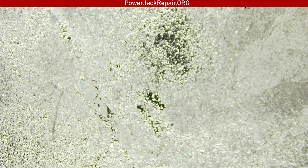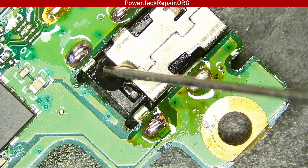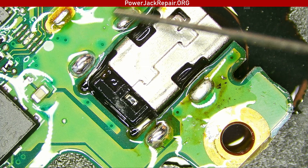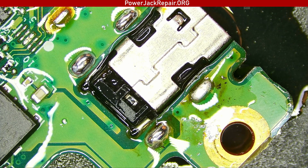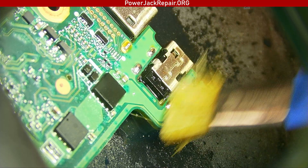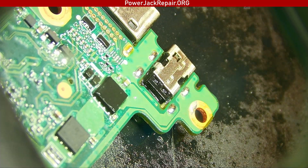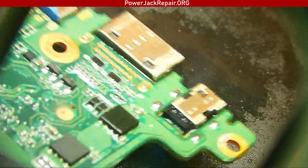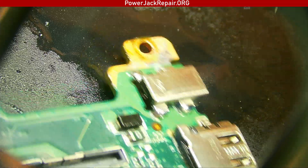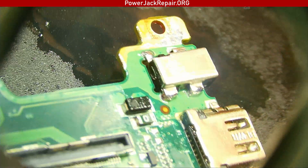Let's look at the other side — the other side looks ideal. Let's add some IPA to clean up the motherboard. Clean up this guy here. Looks beautiful. Let's get the top side. I'll let it dry and it's going to be just fine. These are the soldering points here — that's how it's supposed to be from the factory.